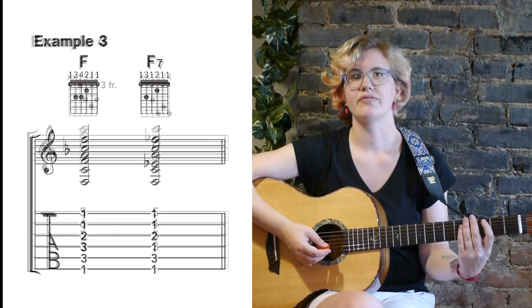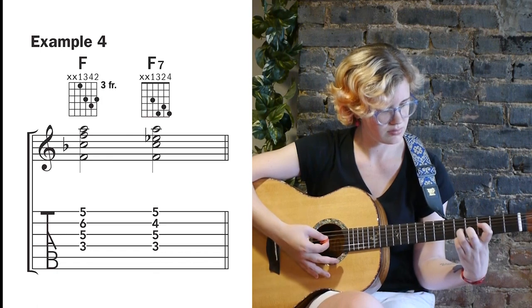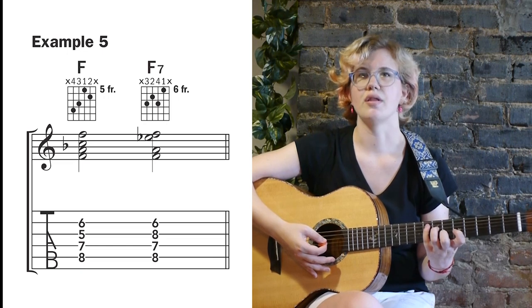Example 4 shows us a couple of compact voicings on the top four strings. Example 5 shows us a couple of voicings on the middle four strings.